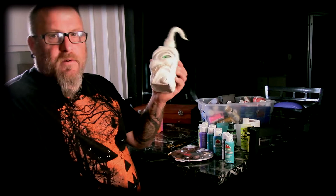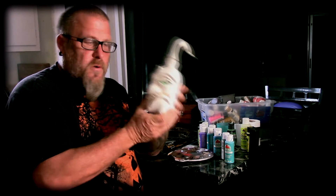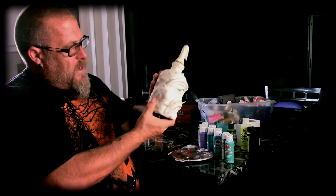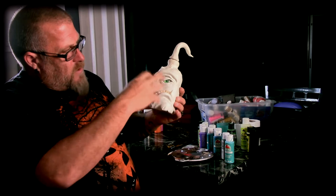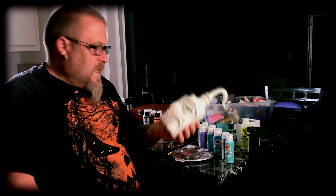Part one of this video is down in the description — if you haven't watched it, you might want to watch that first before you watch this. So I just took polymer clay, coated the whole thing, baked it, and then after it was cured I went ahead and sculpted on it. The sculpt is done where I want it to be, and now is where the magic happens — this is where we make this thing come alive, and that's the painting.